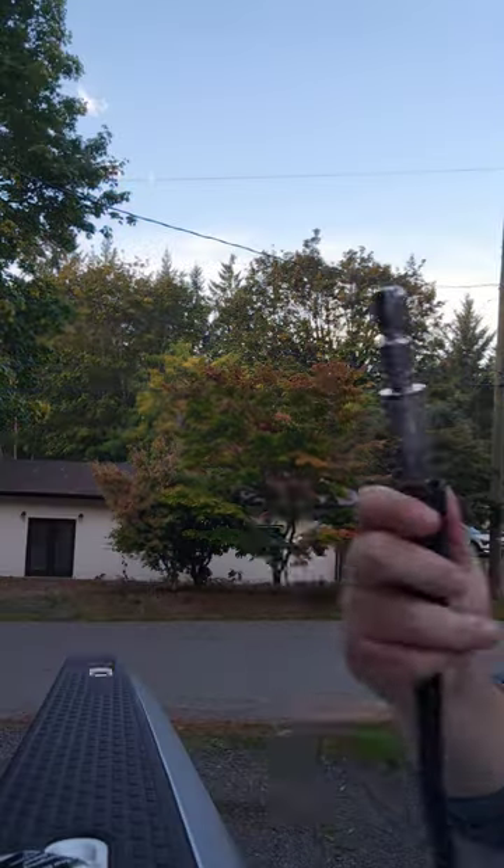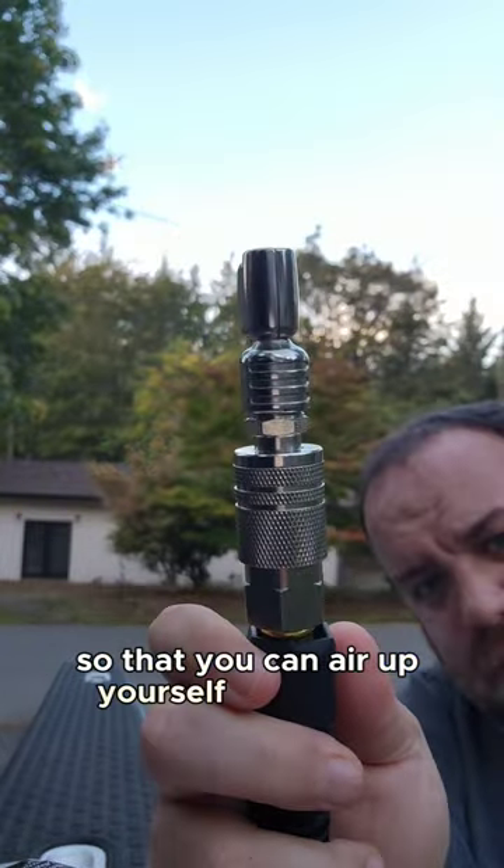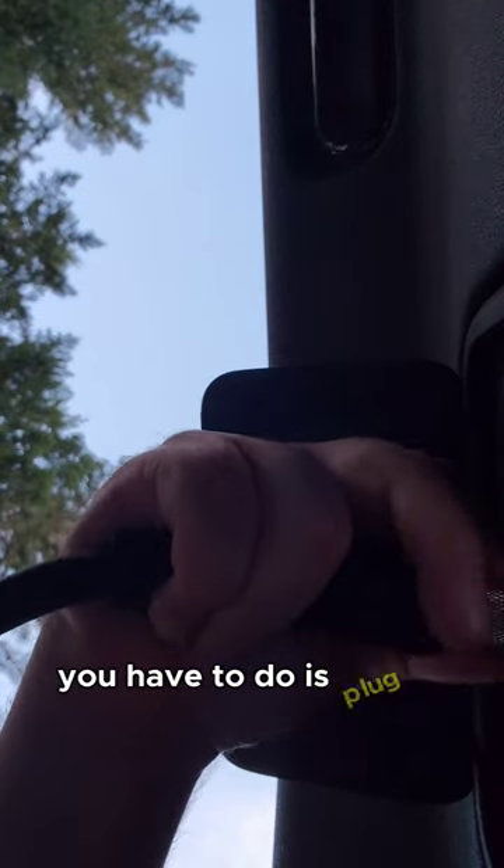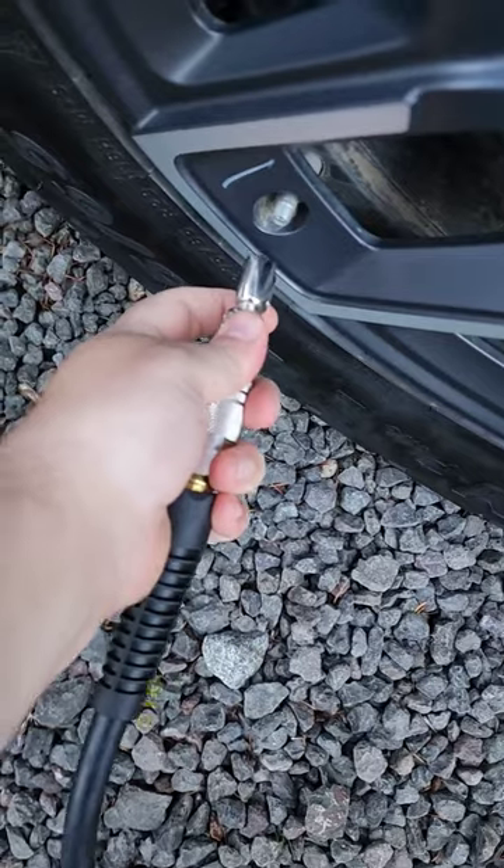It'll also let you air back up so you can get yourself back on the trail. What you have to do is plug in, set your PSI, and plug in your hose. It's currently set for 48 PSI. You just press go.